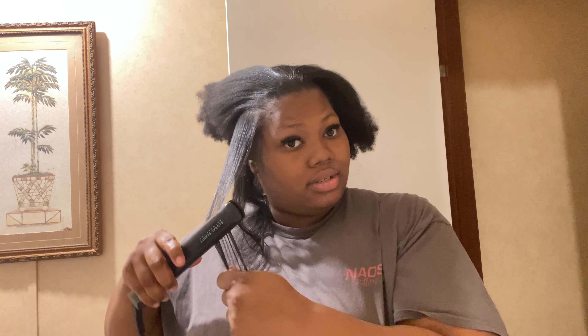Y'all, I'm so glad I'm not natural anymore. But that's a process. I can't do it — four years is too long for me. And I didn't take care of it. Next time I decide to go natural — well, there won't be a next time soon.